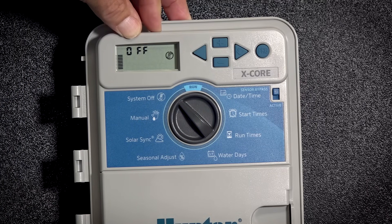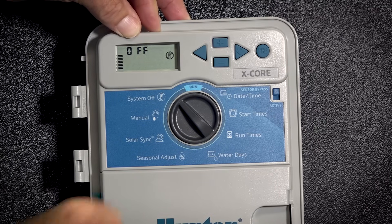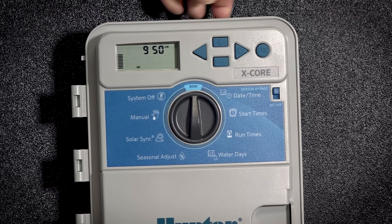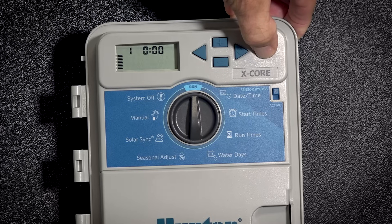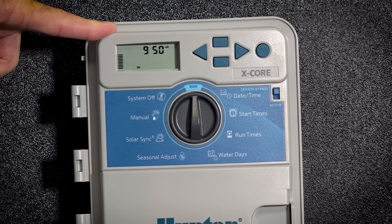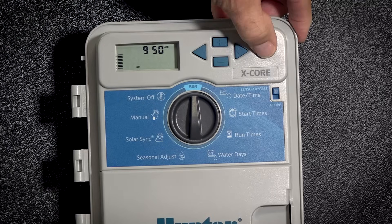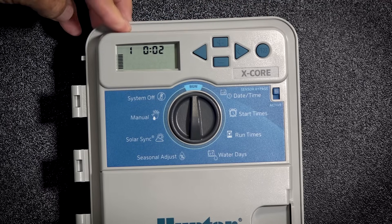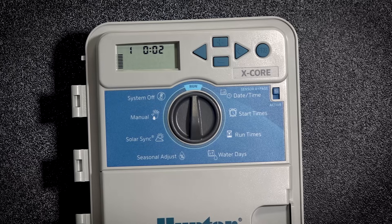I don't want to run just one station — I want to run my whole program. With the dial in the run position, if you hold the program button in for about three seconds, it will come up with station number one. I want to plus and put two minutes. It will run through all my stations and run for two minutes on each station. Once it is done, it will resume back into the automatic setting.